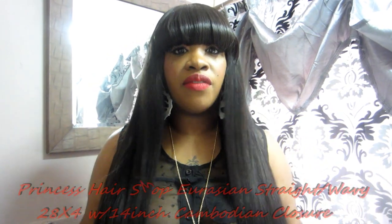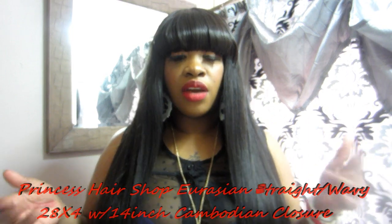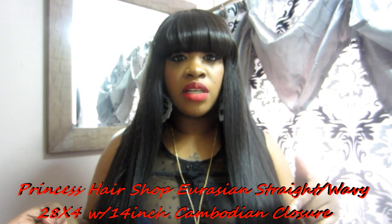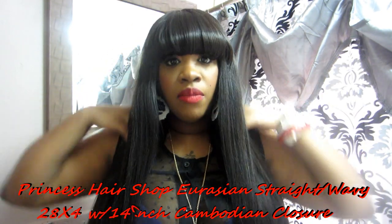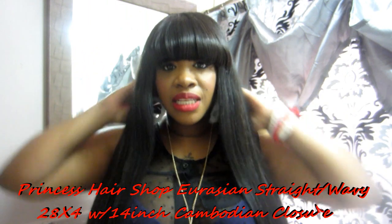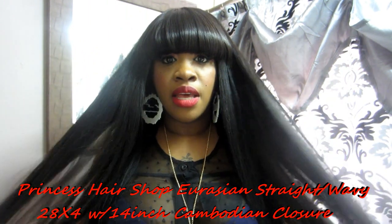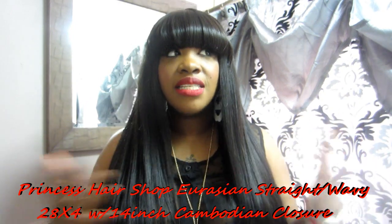This is Vanity, and I'm coming to you with my initial install video of my hair, which is the Eurasian Straight Wavy hair from Princess Hair Shop. I also have a Cambodian closure that I got from them as well. This is a wig unit that I made, and basically the bang is the closure and the rest of the hair is the Eurasian hair because I didn't want to cut it.